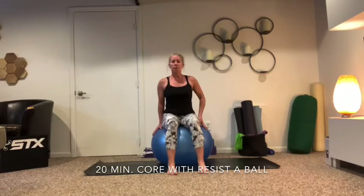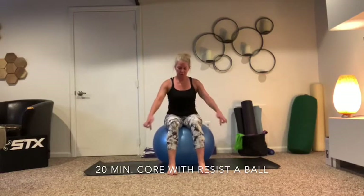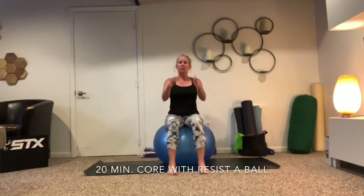This ball isn't really super blown up, but the less blown up, the more balanced you kind of have — because there's more surface area touching the floor. The more blown up, the harder it is.